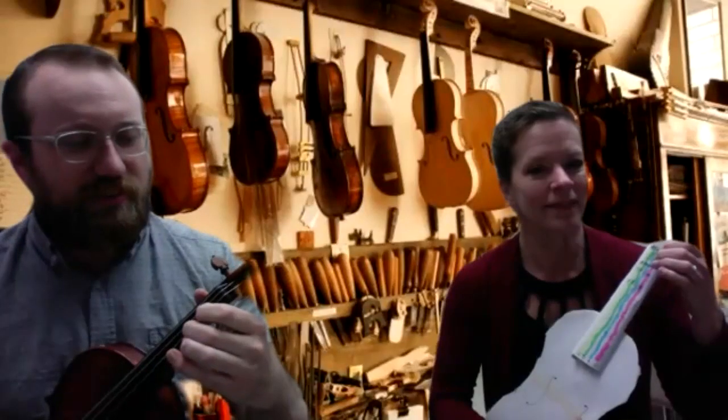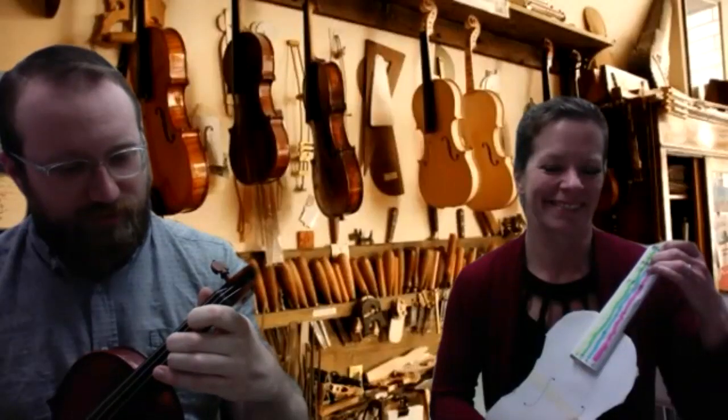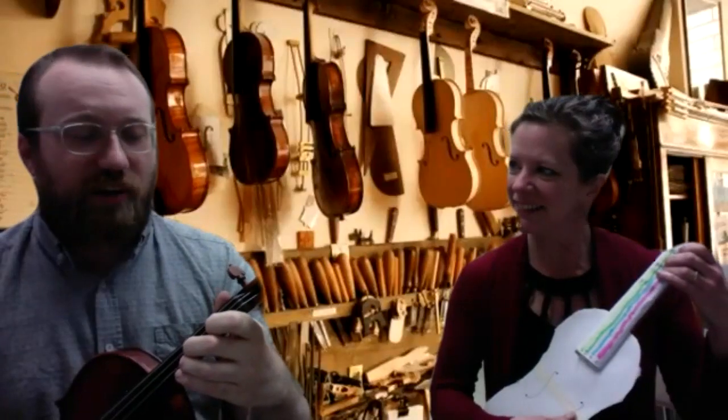This first pattern is our open string and our first finger. I'm on the A string. So: A, then B, then C natural — that's our low second finger, get it as close to your first finger as you can. Then slide that second finger — don't pick it up — slide it to C sharp. And third finger is D.